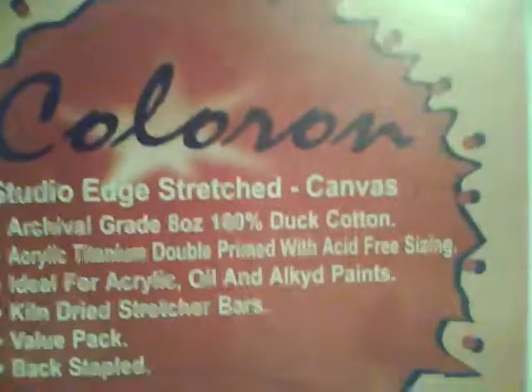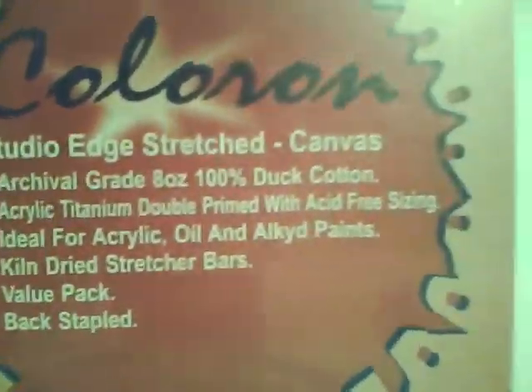Alright, I just went to Hobby Lobby and I picked up some real cheap stuff. I got this canvas — it's two canvases, they are 11 by 14 inches, and they're actually real cheap, $5.99 for two canvases.